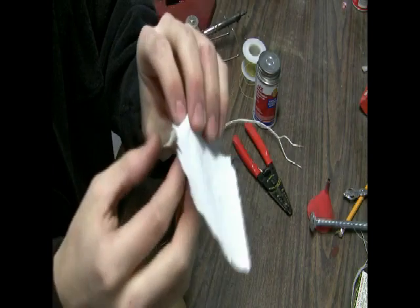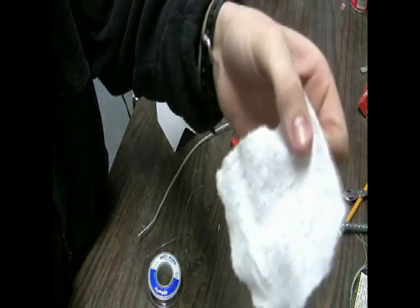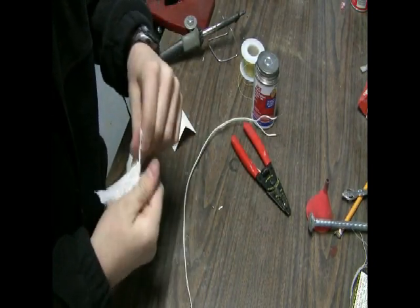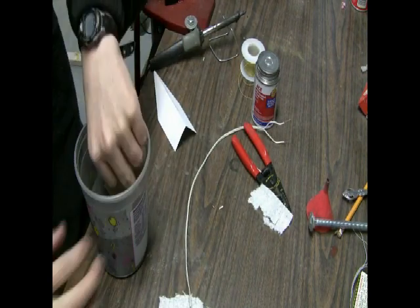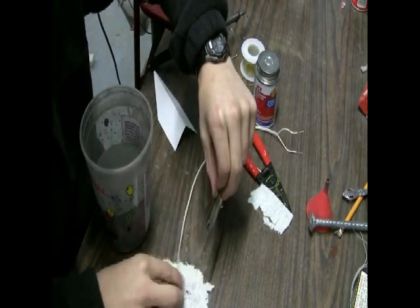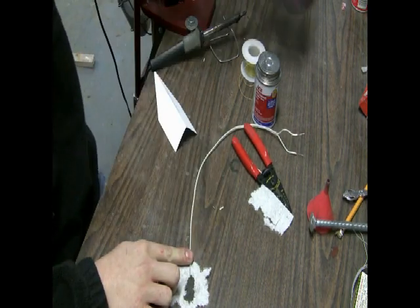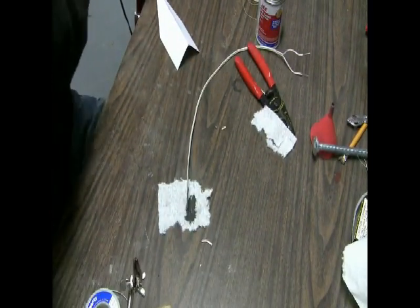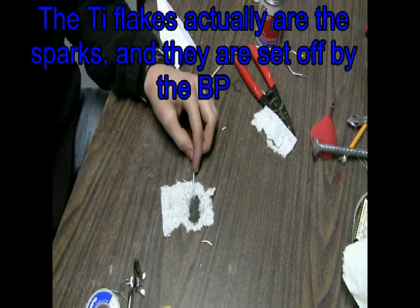Next, take the small piece of paper towel and try to split it — this gives a thin layer just to hold the black powder and titanium together, but not so much that the flames can't come out. Put that down, then put your igniter on it. Take a little bit of black powder and sprinkle it around. Then add a little bit of titanium — this makes the sparks burn hotter and causes it to ignite a lot easier.